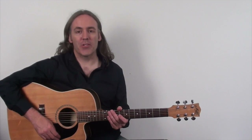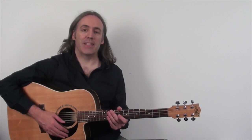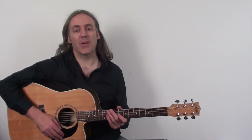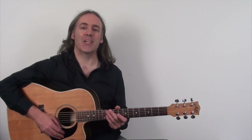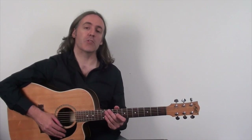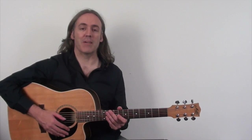Hi, this is Simon Candy from Acoustic Guitar Lessons Online and today I want to extend on an earlier video I did on a technique known as harp harmonics. Firstly I'd like to thank you for the overwhelming response to the first video on this topic — it received a lot of views and lots of positive feedback. If you haven't seen the first video yet or you're new to harp harmonics, definitely watch it first because it will give you all the basics of the technique, and you'll then be able to come back to this video and fully comprehend what we're going to be covering today.